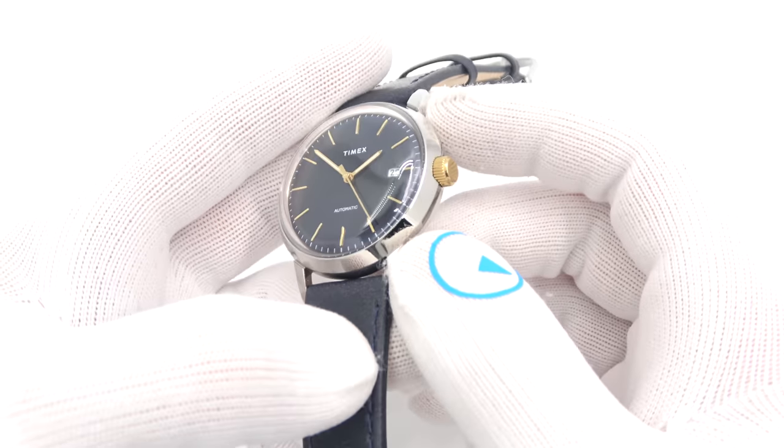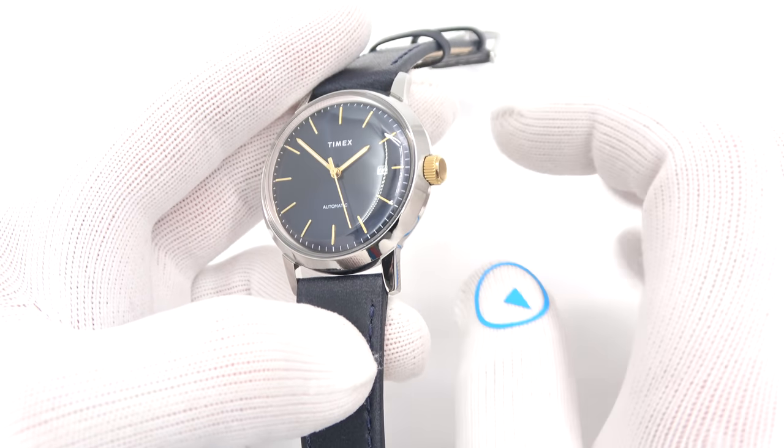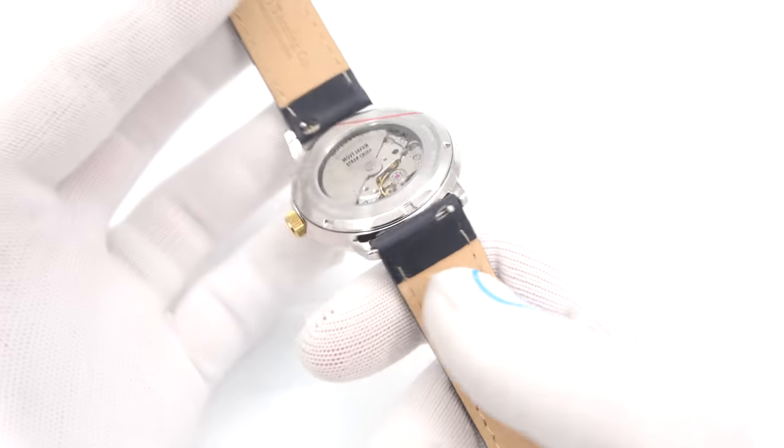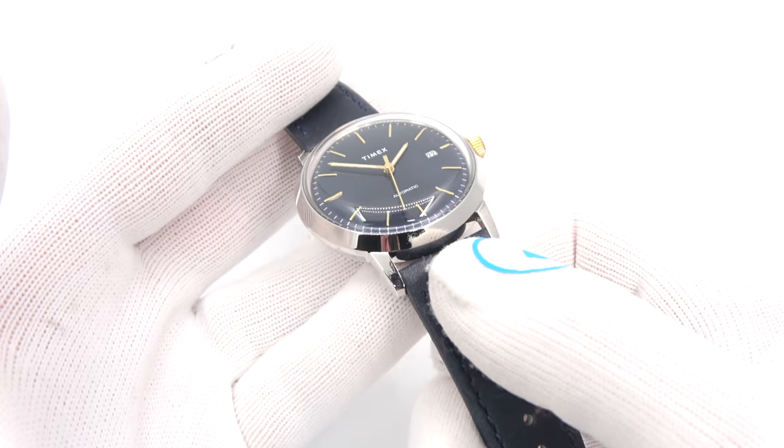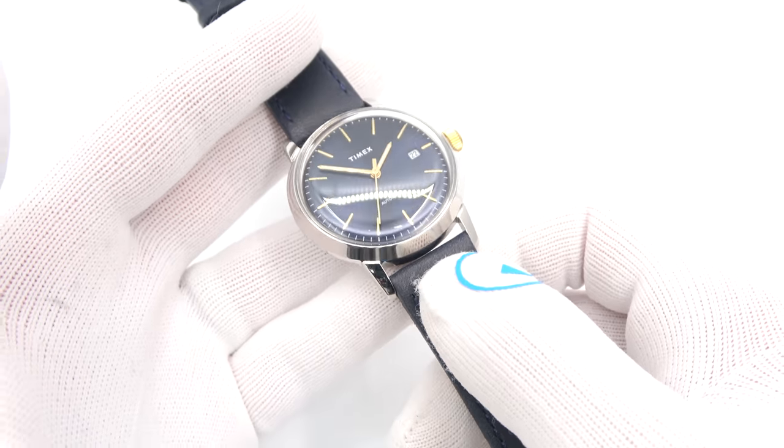This has been Mark from LongIowanWatch.com showing you the Timex Marlin with the Navy dial. Please like the video if you enjoyed it, subscribe to the channel if you haven't done so. Any questions or comments, put them down below and I'll be sure to address them as soon as I can. Thank you very much for watching. Bye-bye.